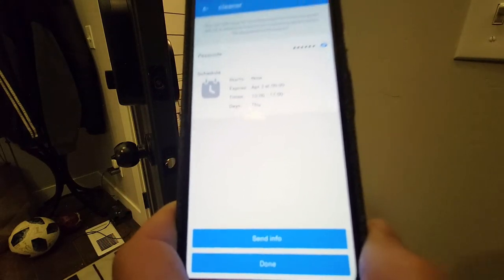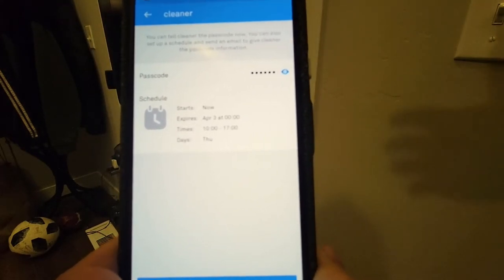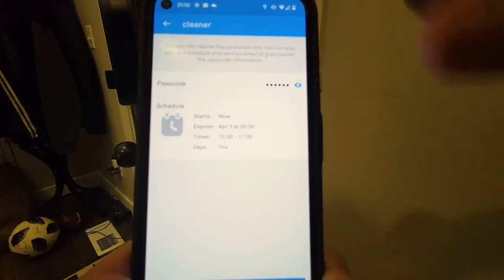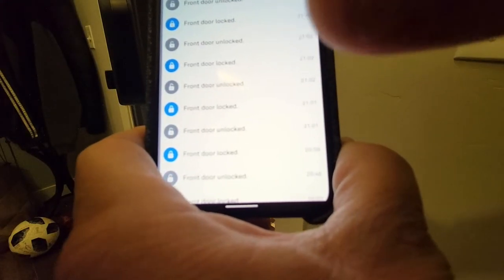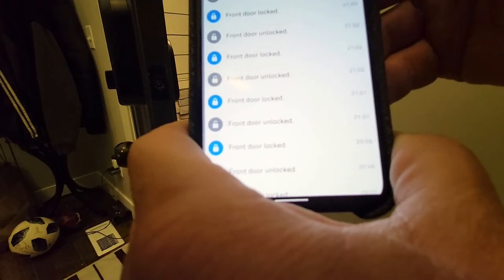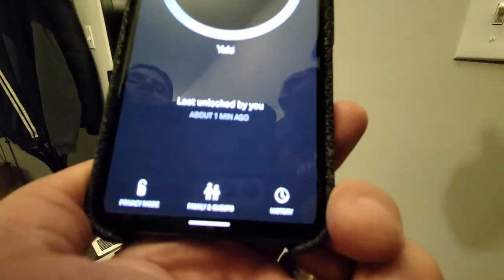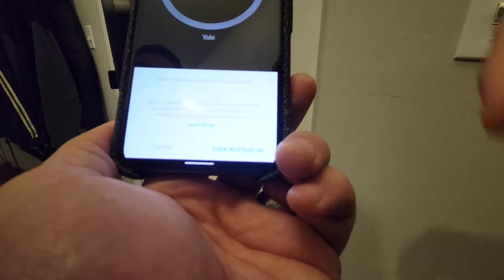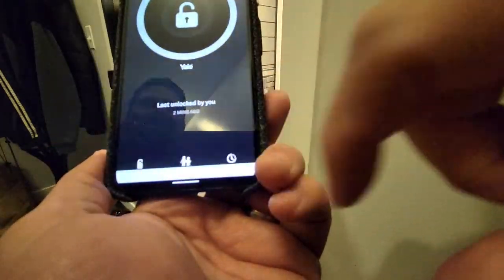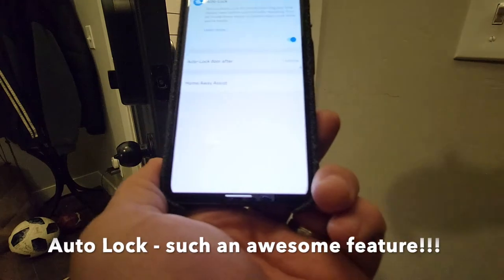This is also useful if you're selling your house. In the History tab, you can see all events with timestamps — for example, 'Front door locked by Steven' using my app. What happens if the batteries stop working? It notifies you and retains its last state. You can also set Privacy Mode to lock the door and not allow anyone in. Notifications can be set for lock/unlock events, and you can enable auto-lock after one minute if the door is left unlocked.